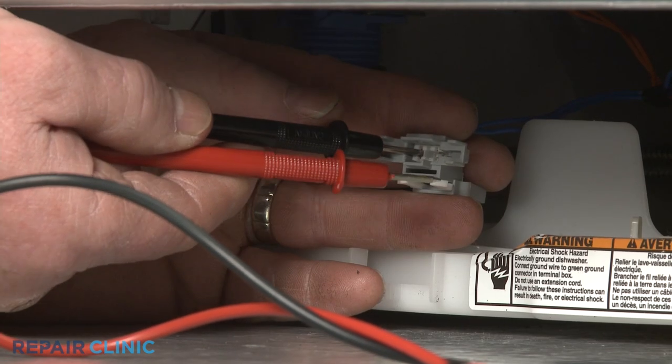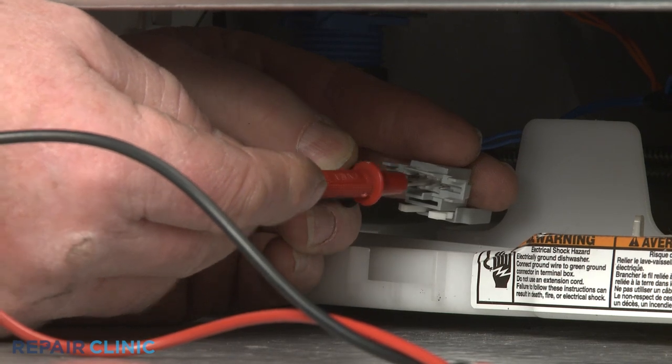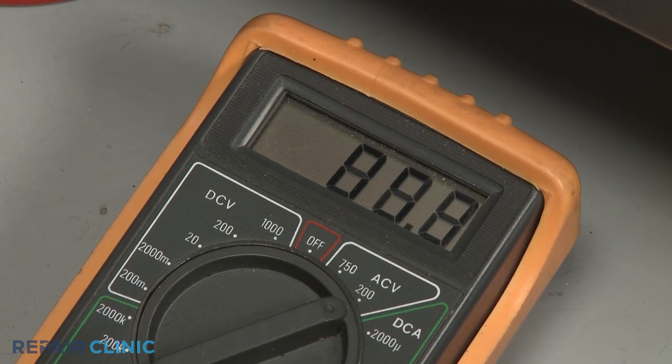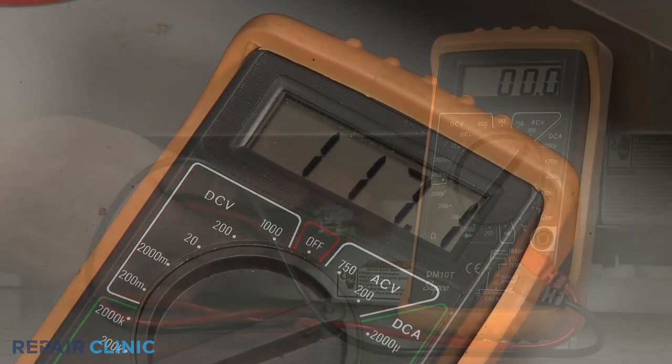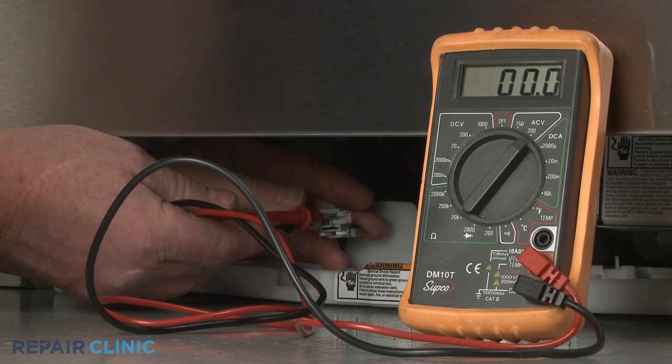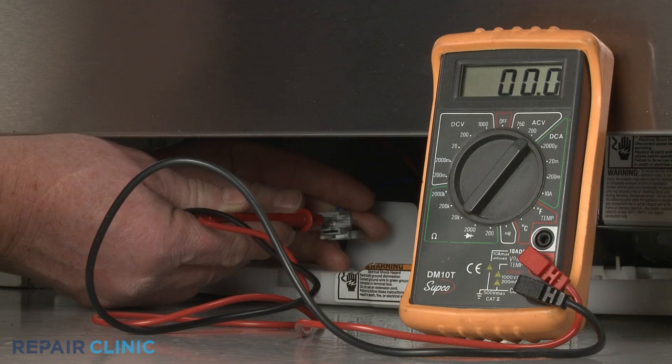Contact the black meter lead to one of the connector terminals and the red lead to the other terminal. The meter display should indicate close to 120 volts of alternating current if power is reaching the valve. If the meter display shows that little or no current is present, you'll know the control board is defective and will need to be replaced with a new one.